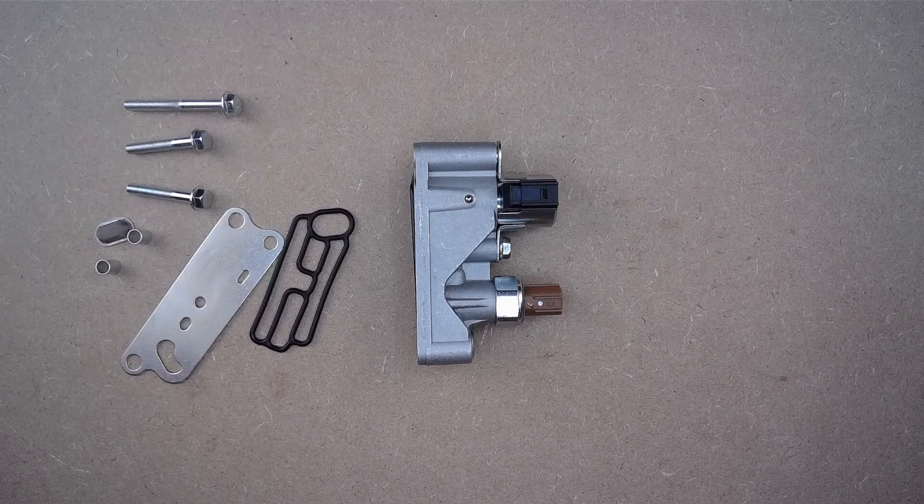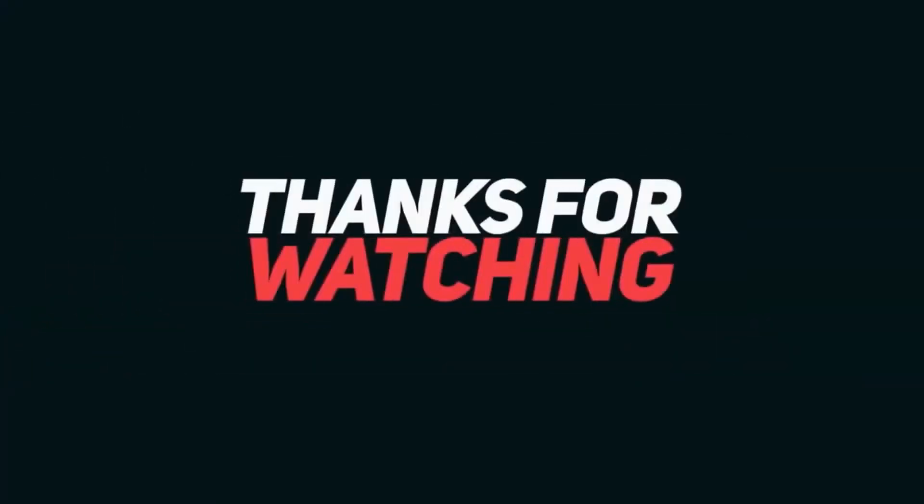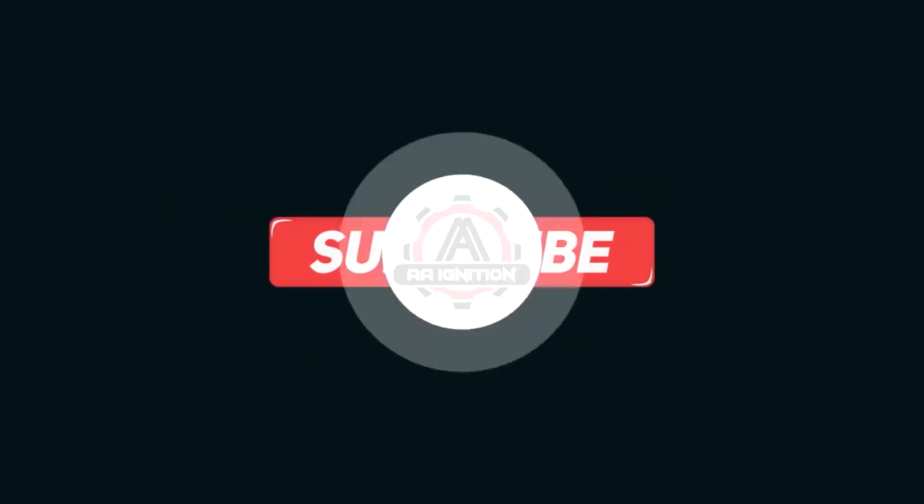If you have any questions about this replacement front spool valve solenoid assembly, please reach out to us anytime. We're glad to help. We'll see you next time.